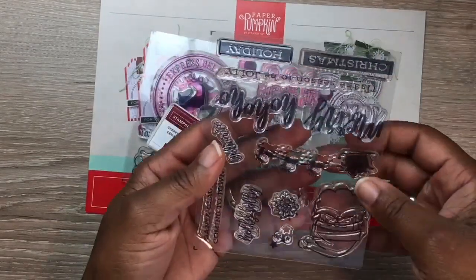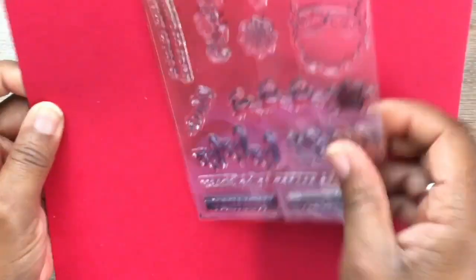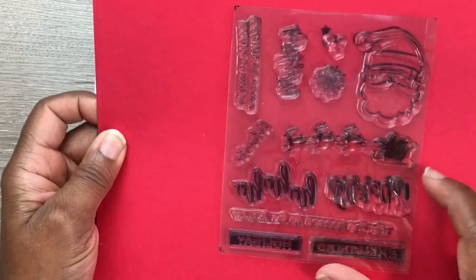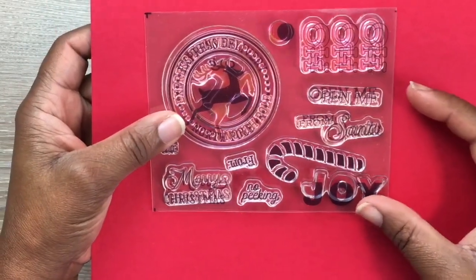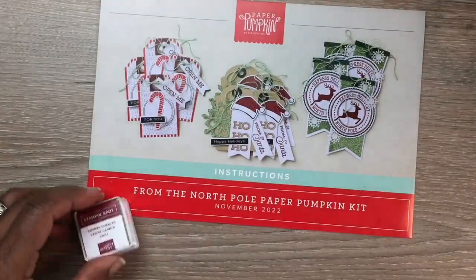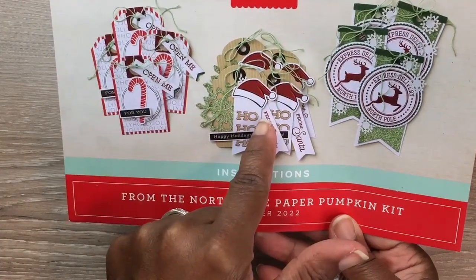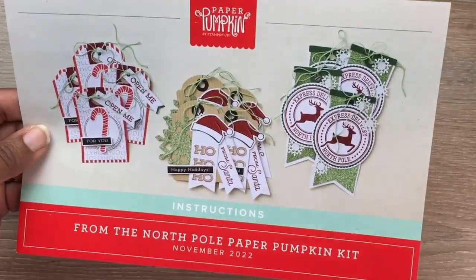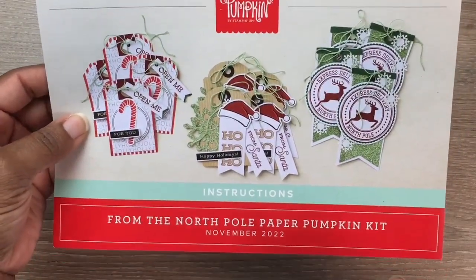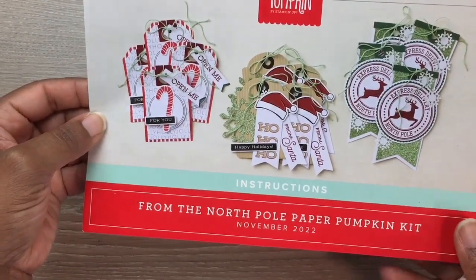It was a play off of last month's Paper Pumpkin kit, which had this stamp set right here. That was last month's stamp set, and this is this month's stamp set. It came with a little ink spot and everything you need to create these projects. The instructions let you create three different designs across your 12 tags. These tags could be used as ornaments or to embellish your cards — you don't have to stick strictly to the instructions. These are nice for beginner stampers or paper crafters.